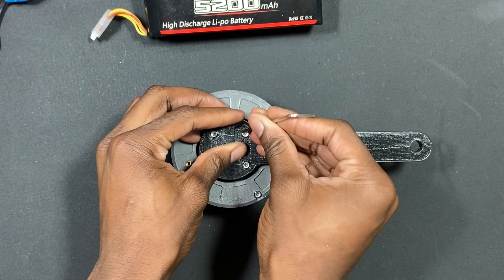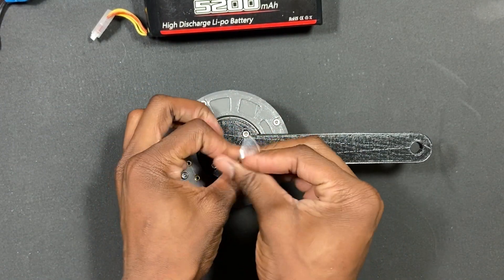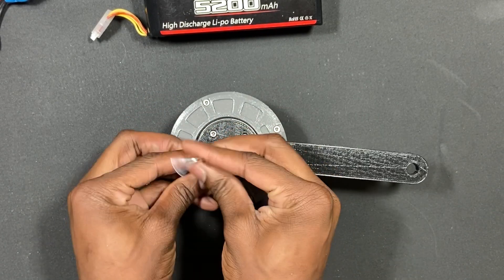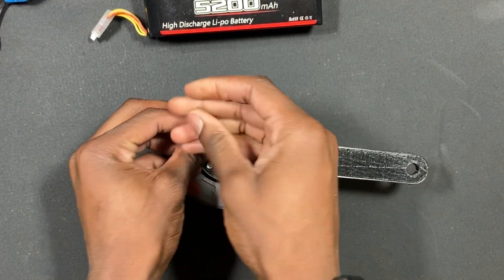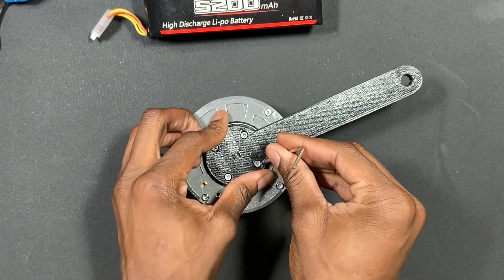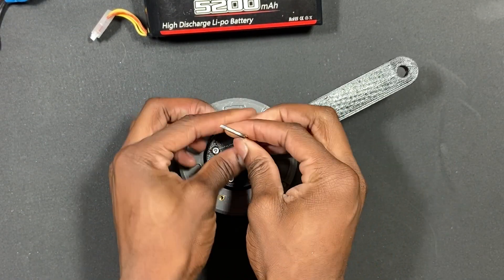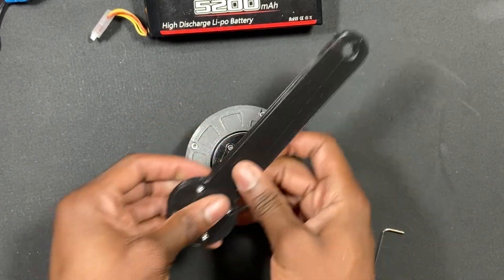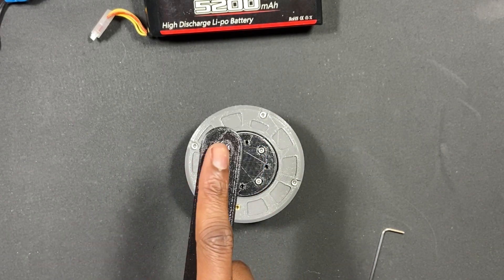So let me just take this off. With this output shaft, you have a bunch of different options with attachments. I made this basic servo arm and used it to do some torque testing — that's why there's a hole there.